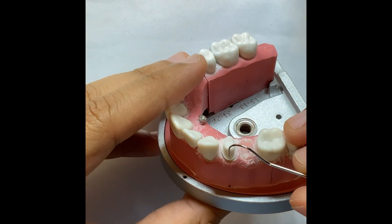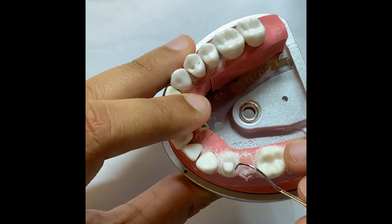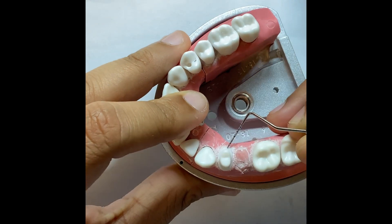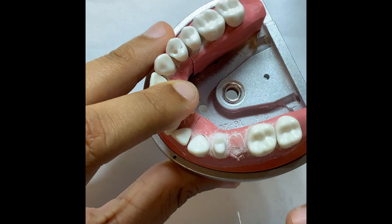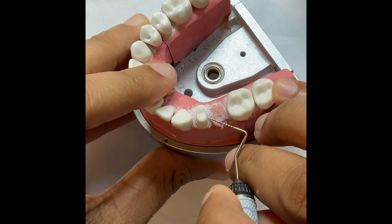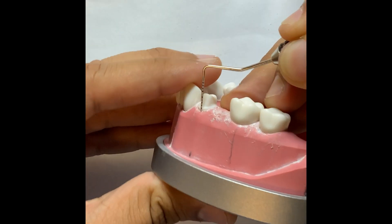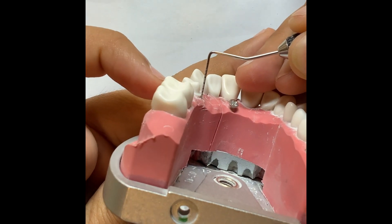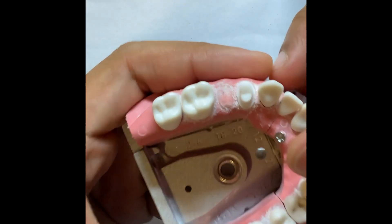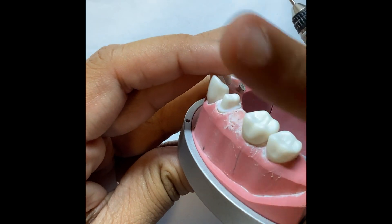Now we are going to inspect our prep. I'm using a hand instrument — you can use any hand instrument — and run it around the margin. It should not get stuck anywhere; it should go smoothly. For PFM, the margin requirement is 1mm — you need to have 1mm all over the tooth surface uniformly. You should be able to see the margin all around the tooth from the aerial view. Also check that your margin placement is correct: not too supragingival or subgingival — it should be 0.5 to 1mm above the gingival. Always make sure there is no necking on the edges.